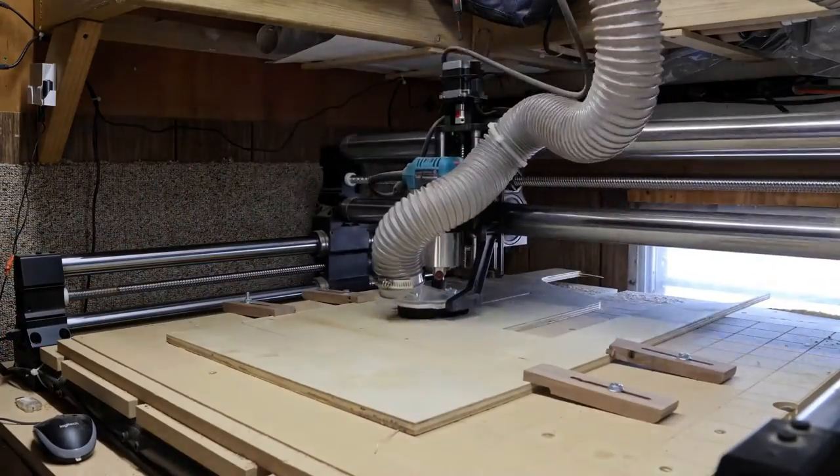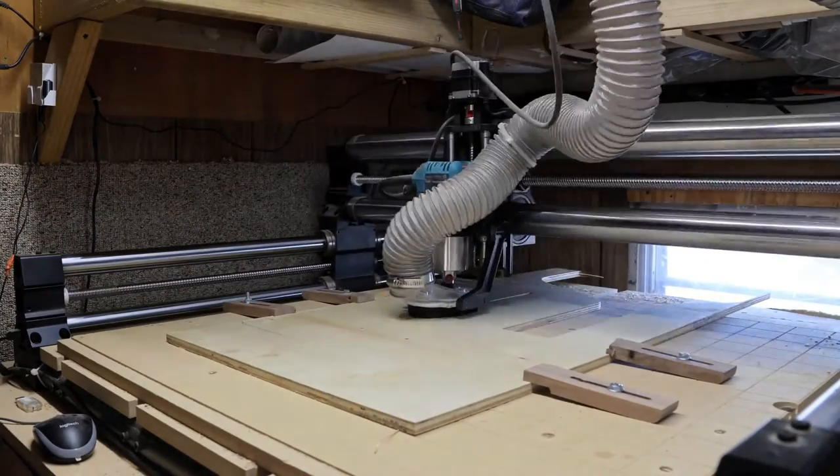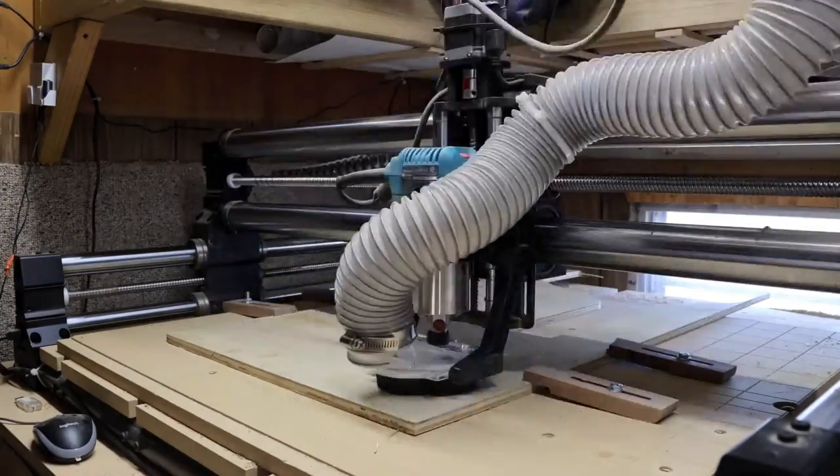I've already completed sort of the first step by drawing up a few of these parts in Fusion 360. We're going to begin this project by firing up the CNC machine and cutting out the side profile. I'm using that as my base and what I'm going to use to build all of the other components from. I haven't modeled every single piece of this project, mainly because I'm not 100% sure how I really want this to come together, so I'm just going to start off by cutting out the sides and then go from there.